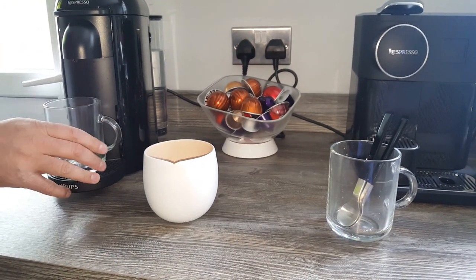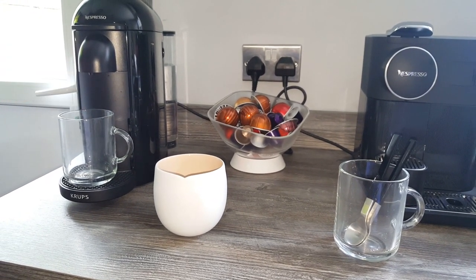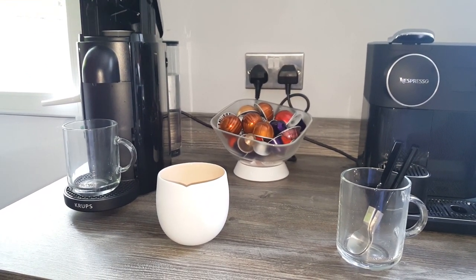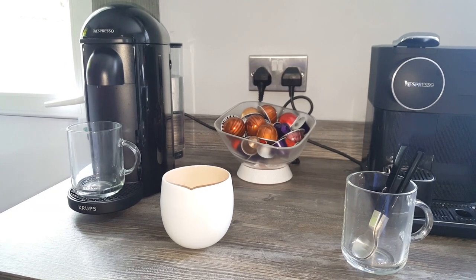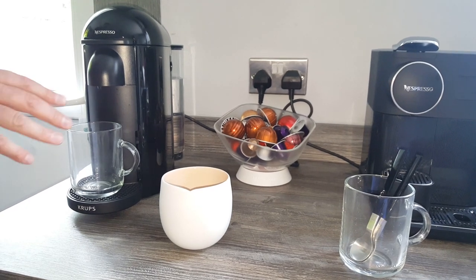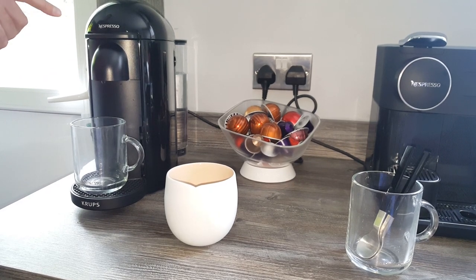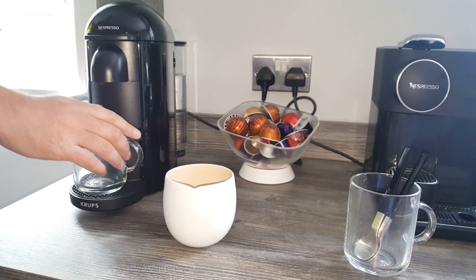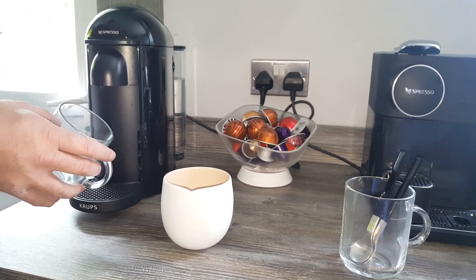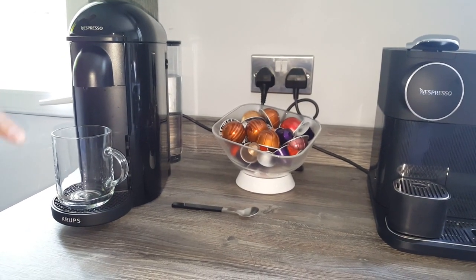I'm going to use a Stormy Oil capsule — I like to use these up because they're not my favorites, so I don't mind using them for videos. I just thought it'd be good for you to see what the coffee looks like in these. I should have washed them out first, so don't forget to do that. I'll give it a quick wash so it doesn't affect the coffee or the look of it.